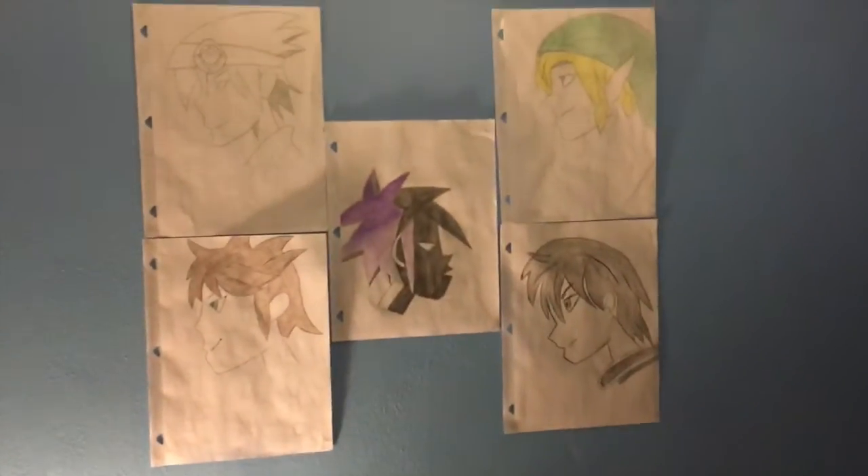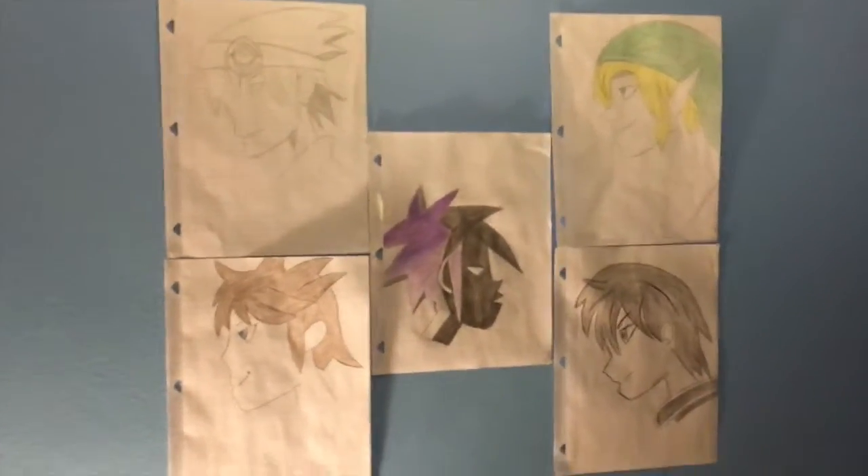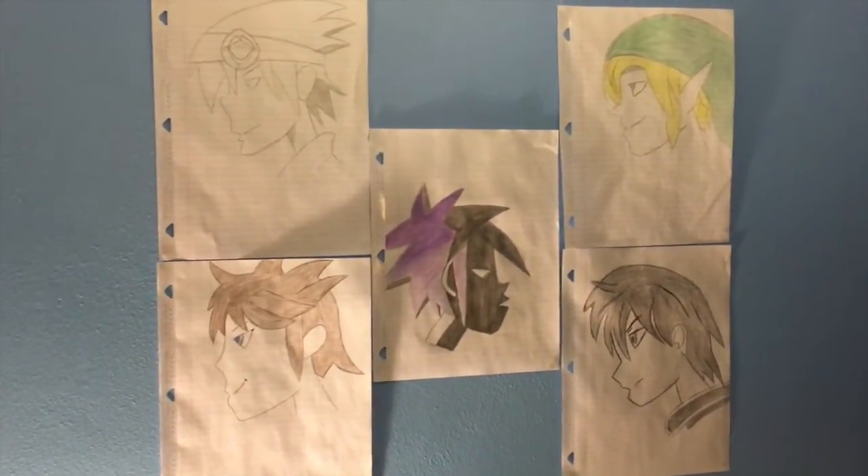To start off, we've got what my friends like to call Wall of Weeb — just everybody that I thought I could draw in an anime form.